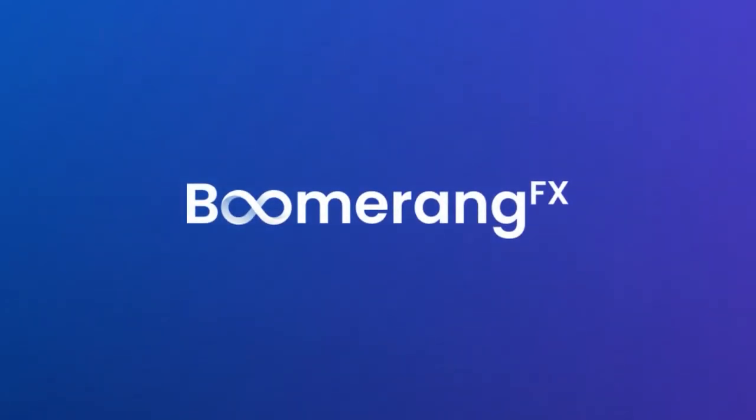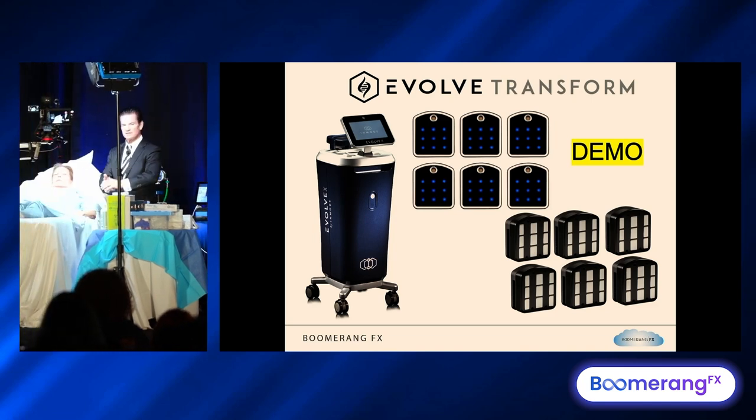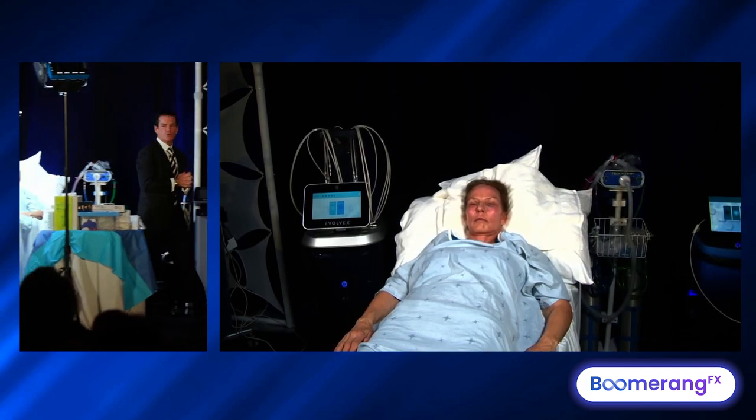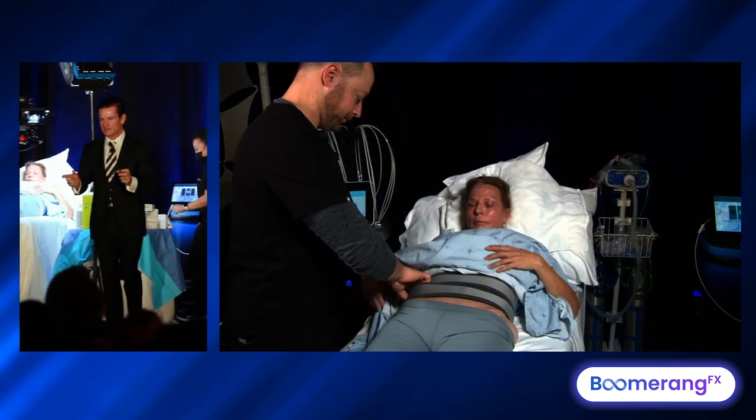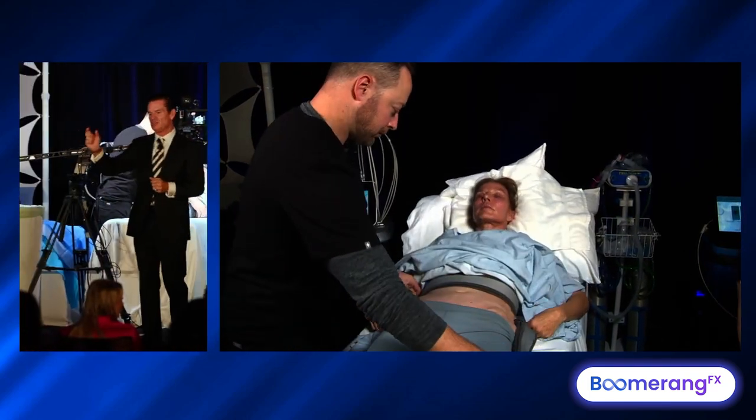So we've got our young lady here, Brenda, who's hooked up. Come on up, guys. We got her hooked up to the machine. I'm going to walk you through what the transform looks like, what it does, and how you get three tissues in one.